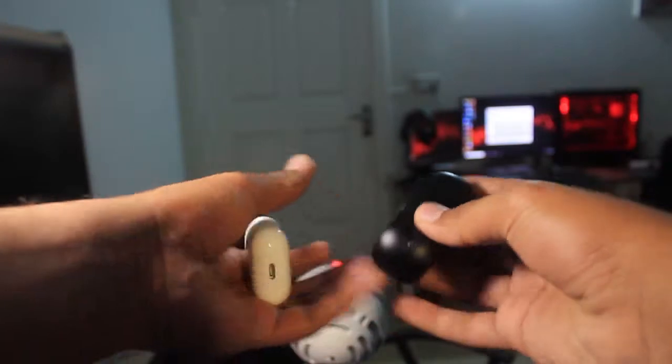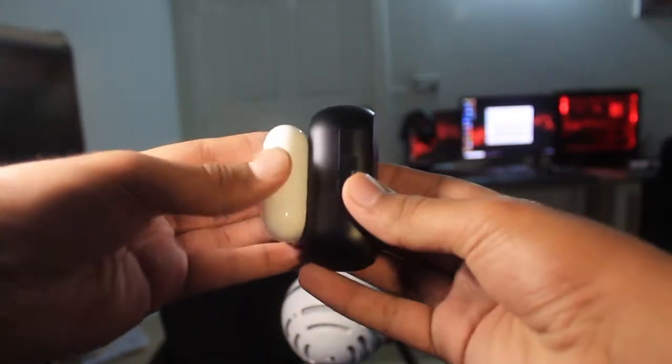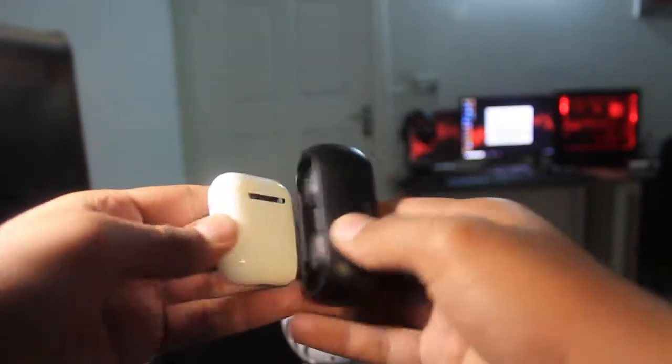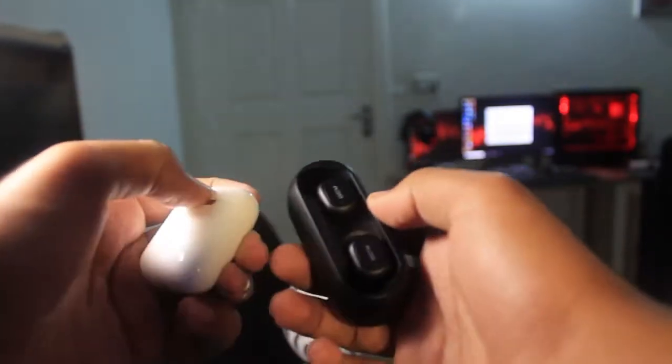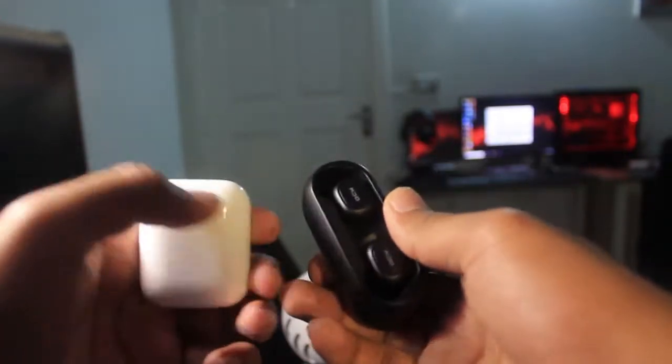The case works as a power bank for the earbuds. You can also use just one earbud at a time, leave the other in the case, and it will last you 3 hours — so you don't need to carry the case everywhere. Comparing with AirPods, the QCY case is bigger but acceptable at the Rs. 4000 price point. Both are competitive and don't look too different.